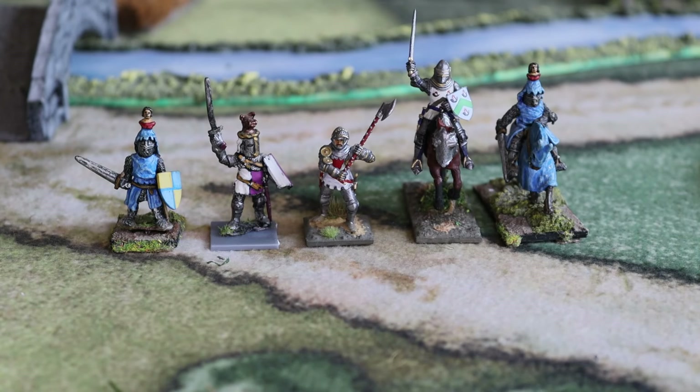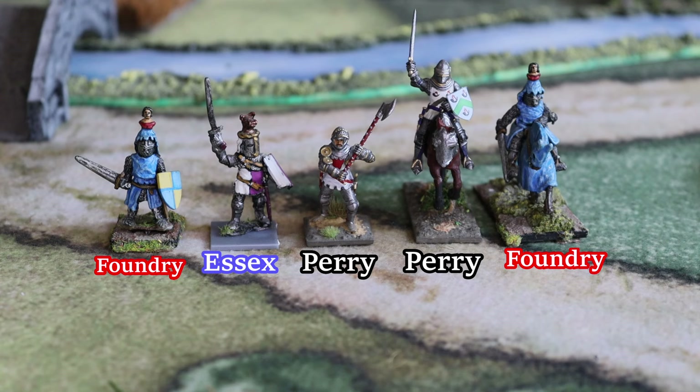Hi guys, welcome back on the channel. Today I wanted to post a video now that I have here a couple of miniatures from different eras and different makes, to talk about the development of armor — what we used in different eras — and also to see the sizes and see that most miniatures, especially the foot, blend with each other. It's not a big issue.